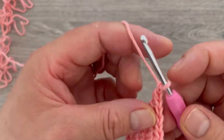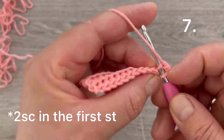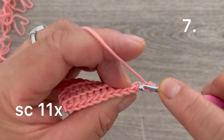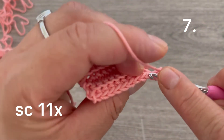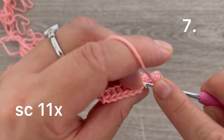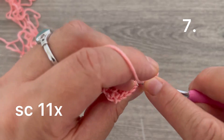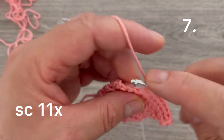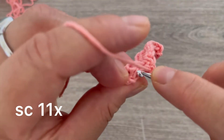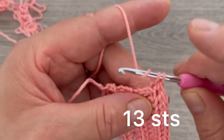Chain one and turn. Make two single crochets in the first single crochet — one, then go back to the same space and make one more — so we have two. Continue making single crochets across for eleven stitches total, finishing on the chain one.